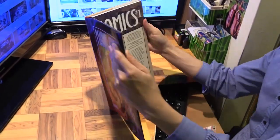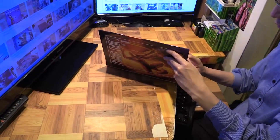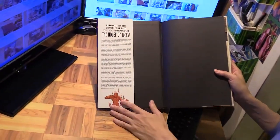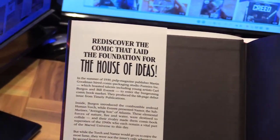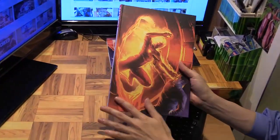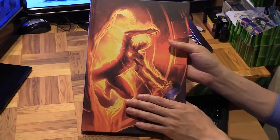Let me remove the jacket. All right, let's rediscover the comic that laid the foundation for the house of ideas. Here we've got the creators listed. That's the jacket, and without it, the cover looks the same as the jacket.